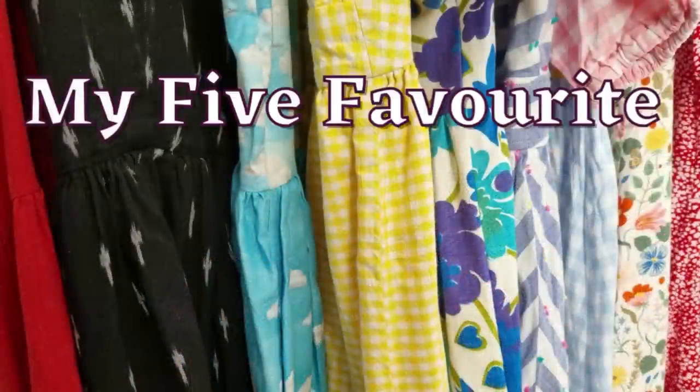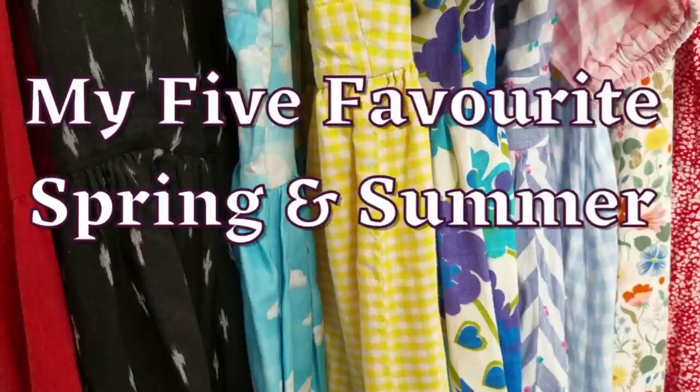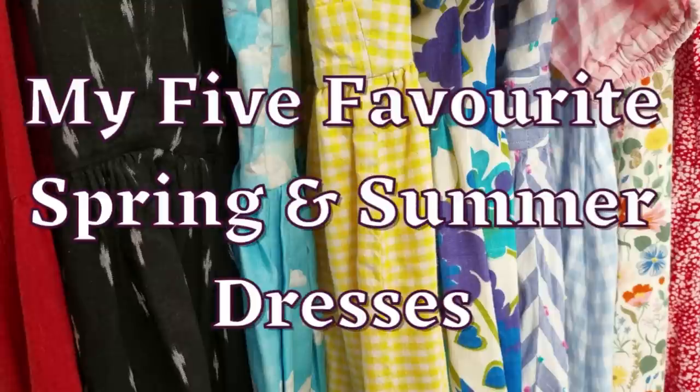Hi and welcome to my channel Sew Amelia. I'm Amelia and this is where I talk all about making a handmade wardrobe for me and my children. Welcome to this week's video which is all about my five favourite dresses for spring and summer. I really hope you enjoy hearing about these five dress patterns. They are some of my most worn and most loved makes for spring and summer, and I'm really looking forward to sharing these spring and summer dresses with you today.